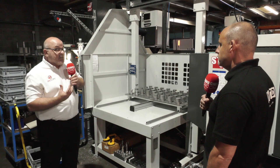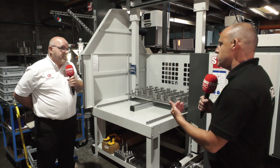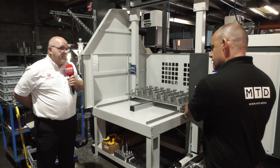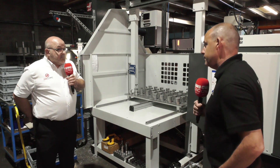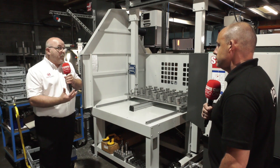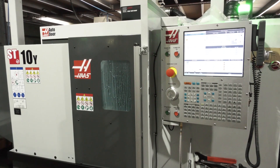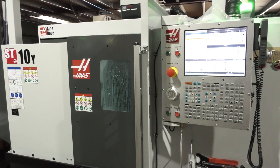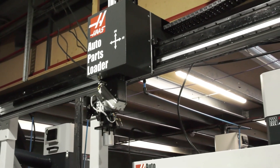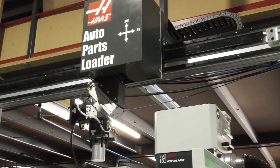So how much would this be — just give us an idea of what the additional investment would be to have something like this on one of your lathes, and which machines does it fit? Believe it or not, you could have an automated system like this fully functional for well under a hundred thousand pounds, which is quite impressive. That means fitting an auto parts loader onto our standard ST10 machine — this one obviously is a Y-axis, which adds some value — but this particular setup will fit anything up to an ST25Y.